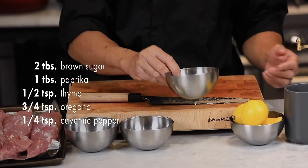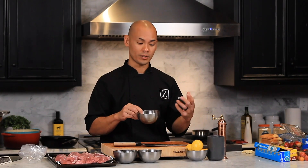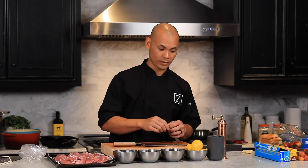No salt in the dry rub — whenever you make your own dry rub, the salt will sink right to the bottom. I always keep salt separate so I can keep it nice and evenly dispersed.